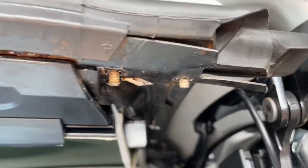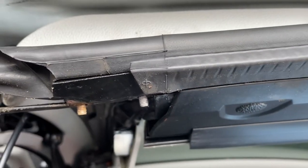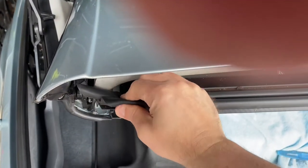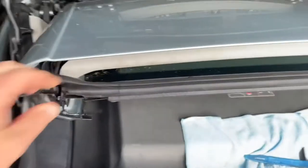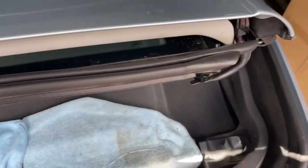Once the bolts are off, that is literally all that's holding the seal on. On the R230 it's pushed in and stuck on with 3M double-sided tape. Mine is very very loose so I should be able to just pop this off one-handed, loosen it all the way down, and it comes off. And you can see why it's been leaking.